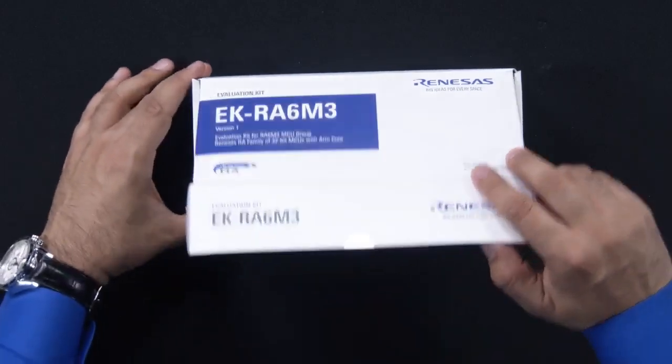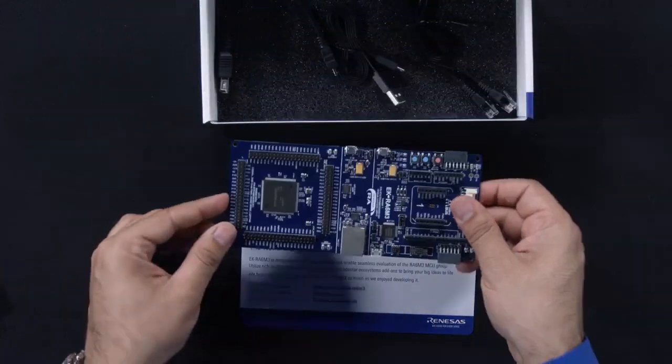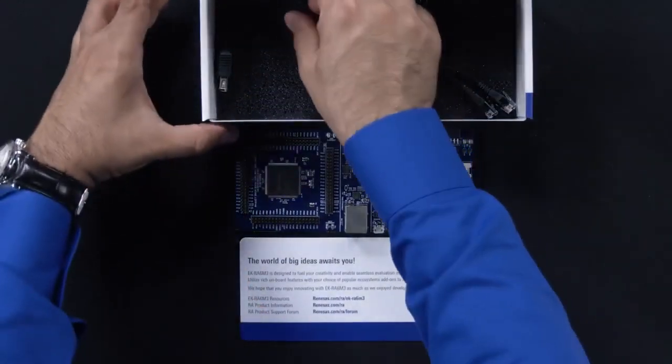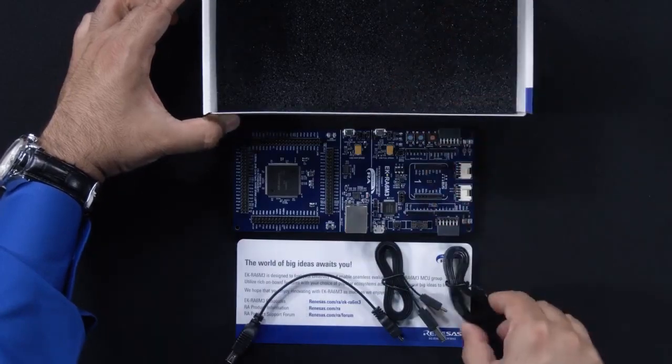Let's open the box and see what's inside. The kit includes a welcome card, the EK-RA6M3 board, USB host, device, and Ethernet cables.